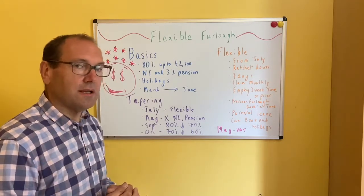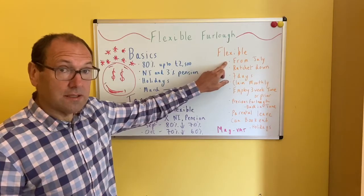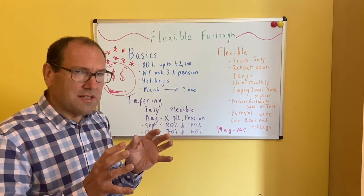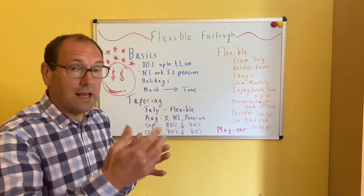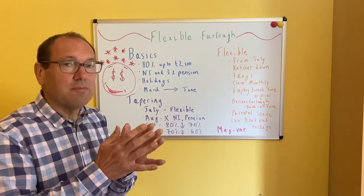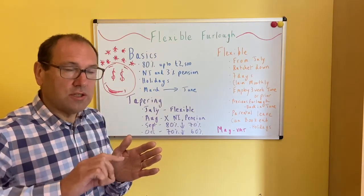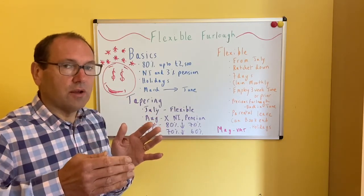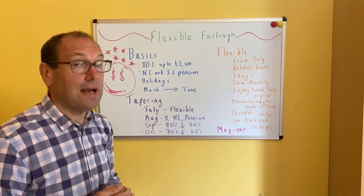So how does the flexibility of the furlough kick in? It starts in July, as I've said. So there's a ratchet down — this is quite important. The ratchet down means that once you've claimed, if you claim for six or seven people in June, you can only claim for not more than those people in the subsequent months. So once we're into July, August, September, October, each time we reduce the number of people on furlough, we can't go back and increase them again. That's quite an important point and it's something we could easily get caught out on.